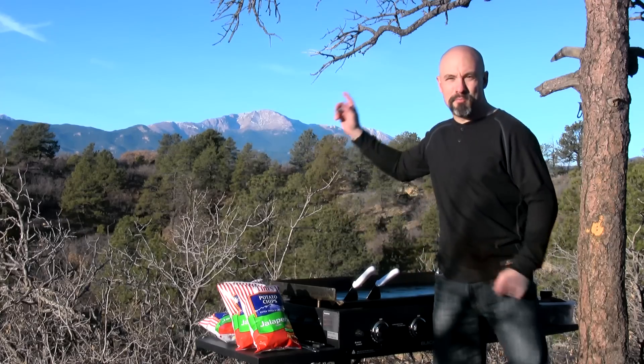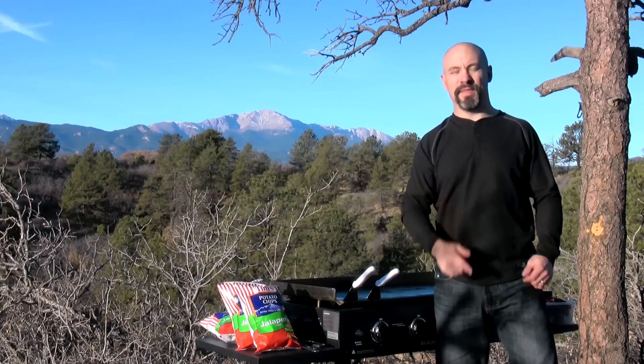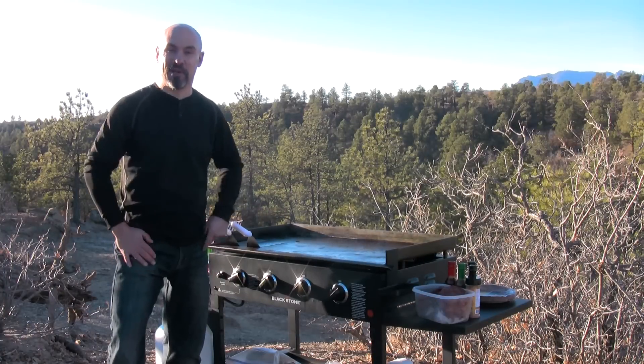Hey everybody, I'm at the base of Pikes Peak and we're getting ready to cook up the ultimate elk burger. The Blackstone griddle is steaming hot, so let's start cooking.